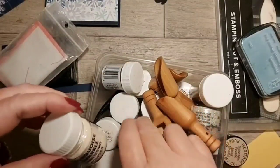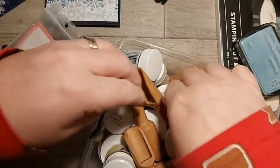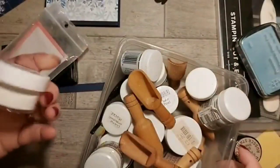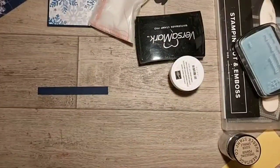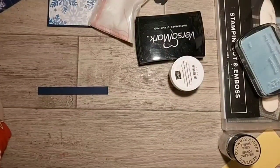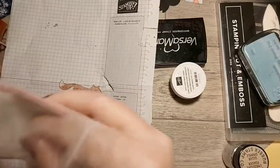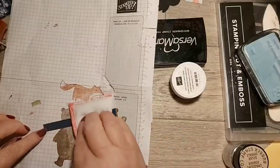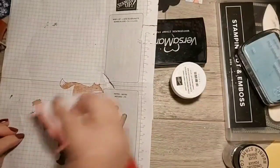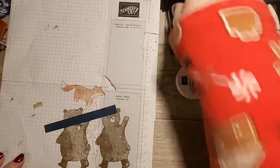Buried deep in here is my Stampin' Up... there's my Versamark. Where's the white embossing powder - oh hiding down there, because I know that's white. And here's my heat tool. Let me grab my embossing buddy - you rub it across and it stops any greasy or sticky bits getting on your cardstock.